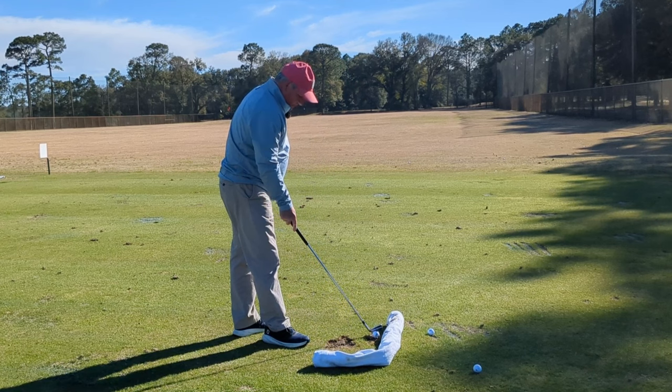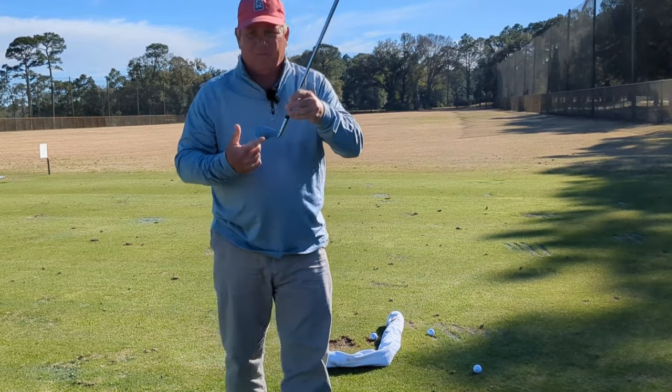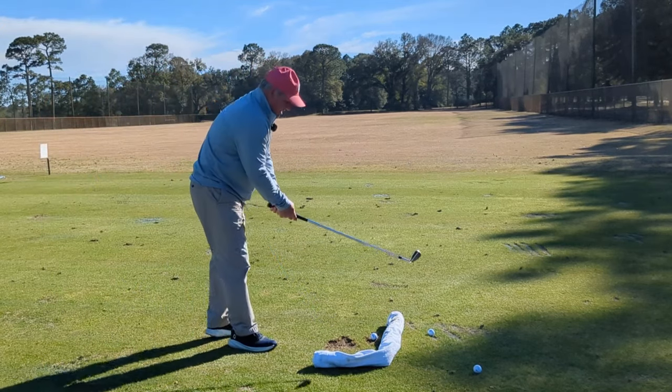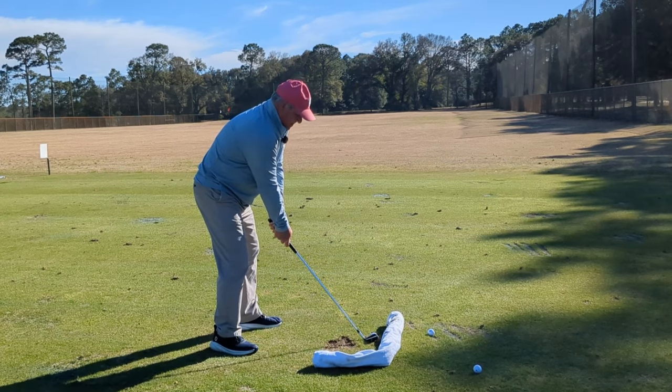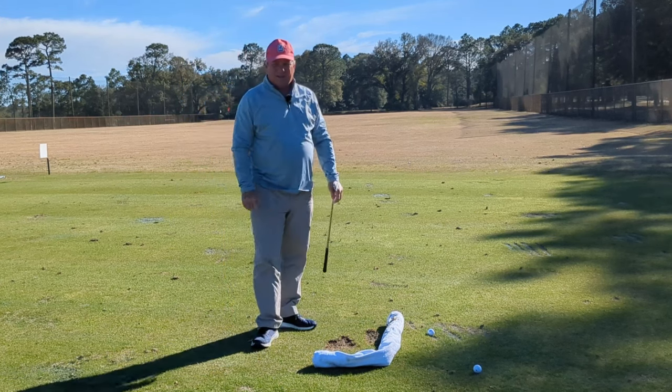So if you're looking for pure ball striking and want to improve the contact between your club and the ball, give this drill a try — I really think you're going to like it. Drop me a comment after you've gone out and tried it for a while and let me know how it's helping your ball striking, because if you stand in there and keep practicing up against that towel with it in the L shape, your ball striking has to improve.